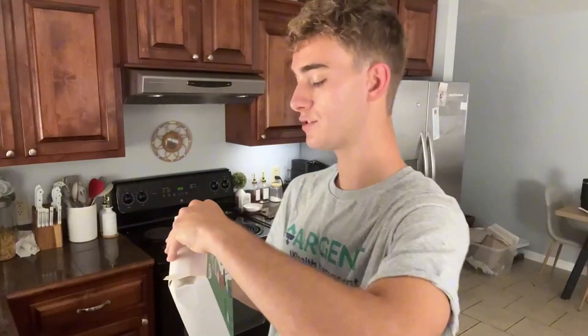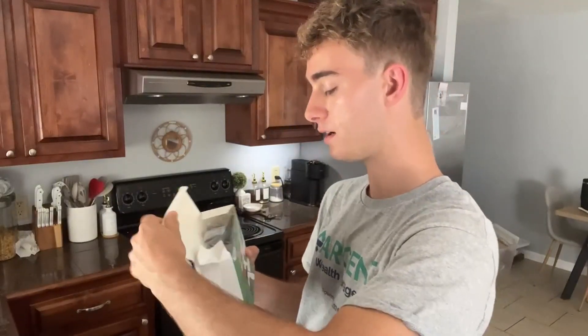Hey everybody, my name is Brayden. I've been sent this ice cube tray to freeze ice cubes for your Stanley, and I've been compensated to make this video. I wanted to go ahead and demonstrate how it works, so let's get it unboxed.